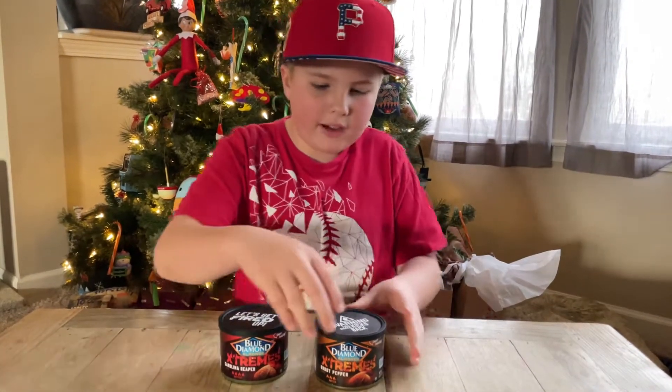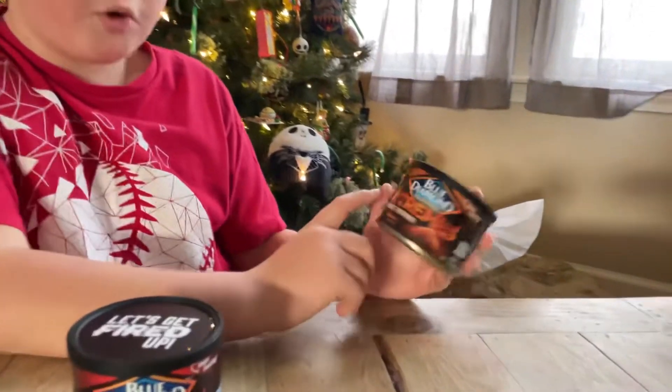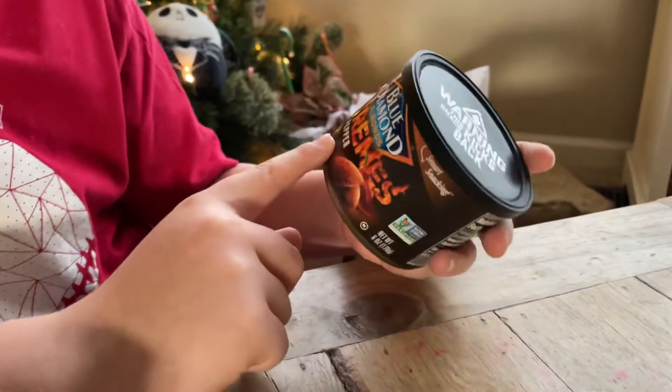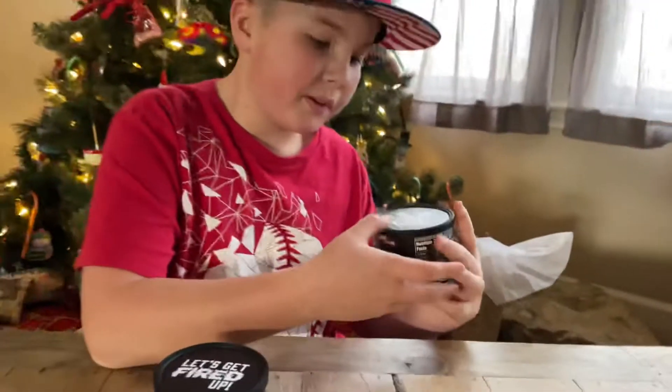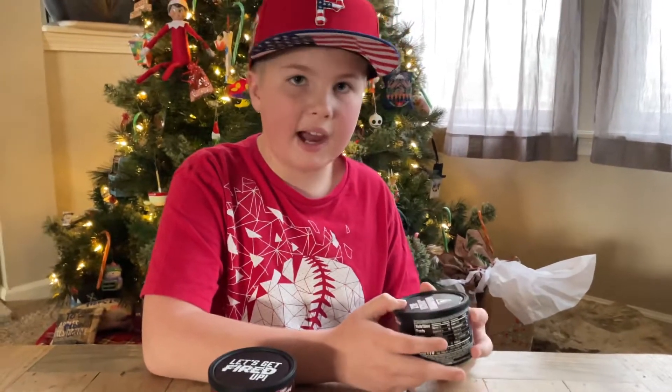Hey guys, welcome back to another video. So last time, we tried these ghost pepper ones with three flames — these ghost pepper nuts, Blue Diamond Extremes. And on the top it said, warning, this snack kicks back.